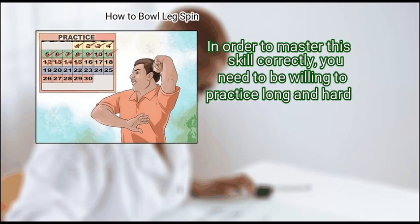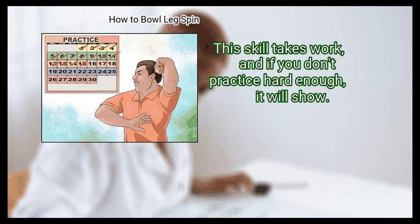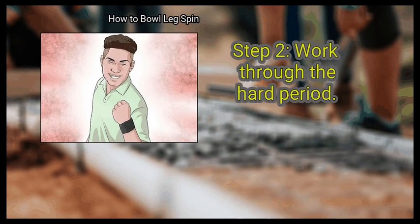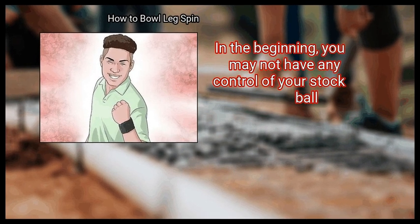you need to be willing to practice long and hard. This skill takes work, and if you don't practice hard enough it will show. Work through the hard period — in the beginning you may not have any control